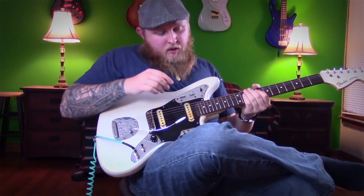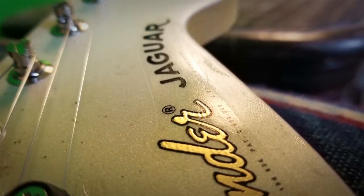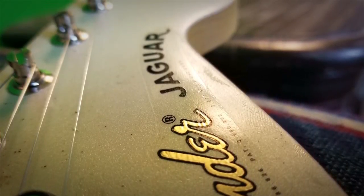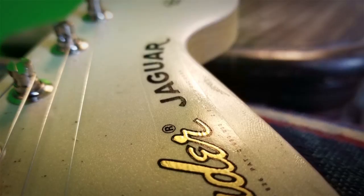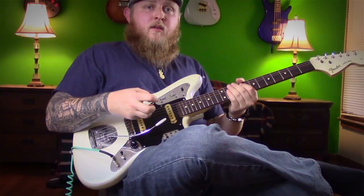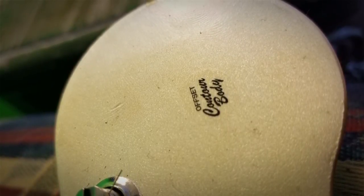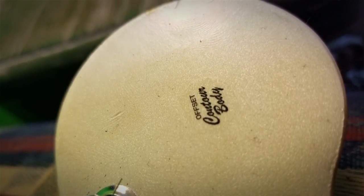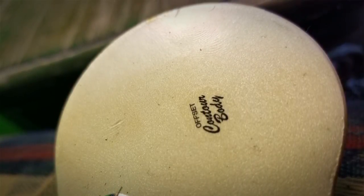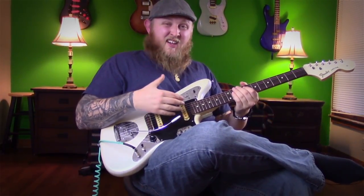The bridge and the whammy assembly are all original — it clicks a little bit, I don't know if you can hear that. I left the control plates on here the same, but the actual electronics were completely deteriorated. I took the volume pot out and it actually crumbled in my hand from being underwater for so long. What I did was just go with neck, middle, and bridge on the three-way, because I've played Jag-Stang wires before and I've never liked the electronics. So it's just neck, middle, and bridge for me.